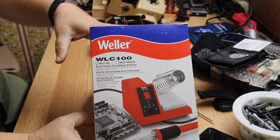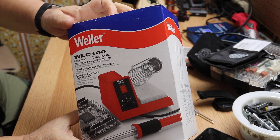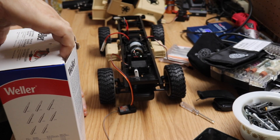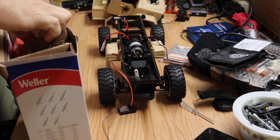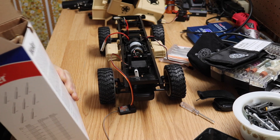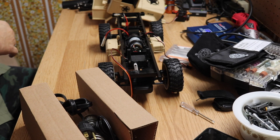I went out and bought me a new soldering iron station, the WLC100 electronic soldering station made by Weller. Got it on Amazon — I'll link to it in the description. It was on sale for 30 bucks, which is a pretty good deal.